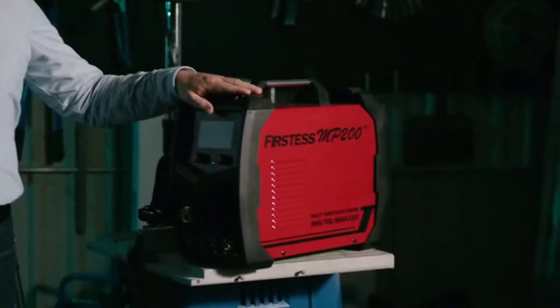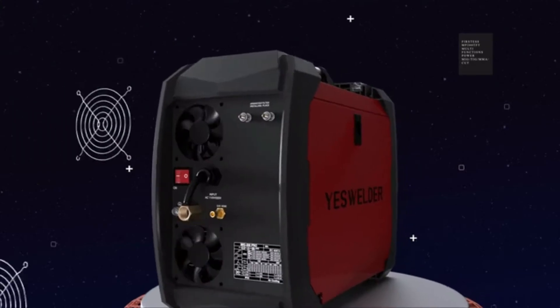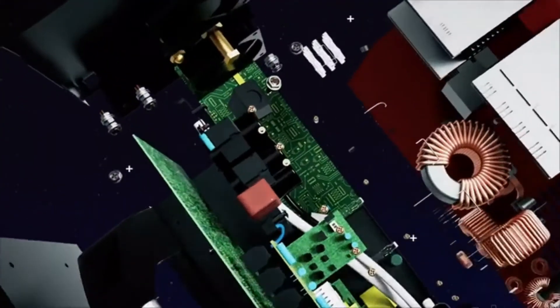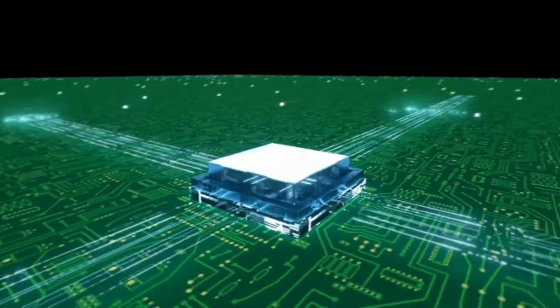Not only does it look cool, it actually works cool. While running quietly, the dual fan design keeps the core unit cool. This extends the operation time and overall longevity of the unit.